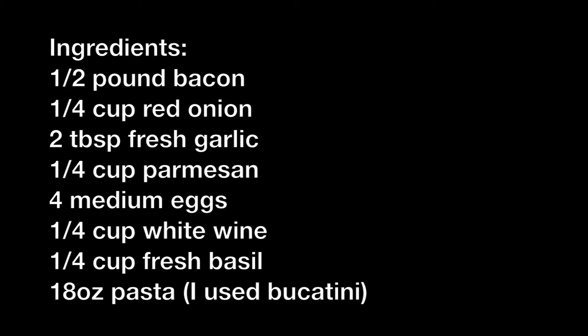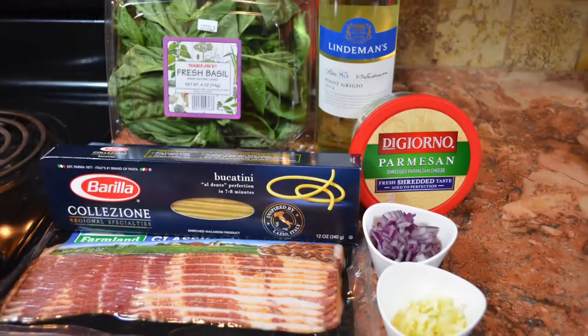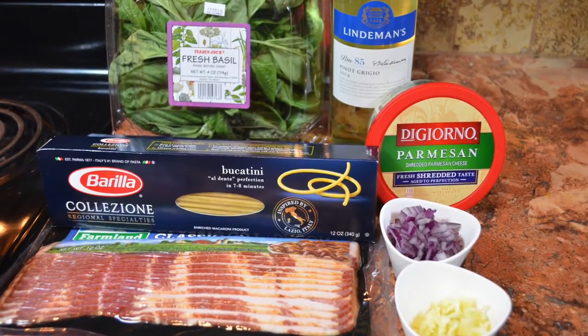For this recipe you're gonna need a half a pound of bacon, a quarter cup of red onion, two tablespoons fresh garlic, a quarter cup of Parmesan, four medium eggs, a quarter cup of white wine, a quarter cup of fresh basil, and 18 ounces of pasta. I used bucatini pasta.